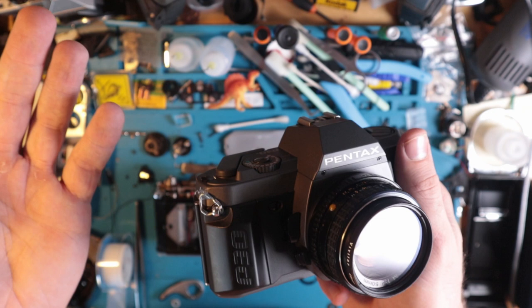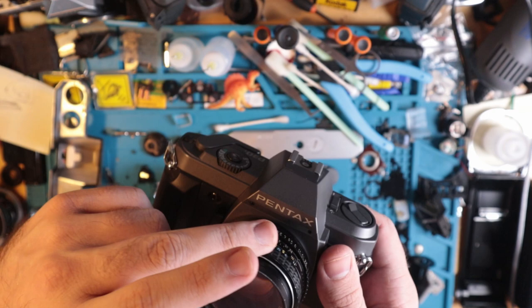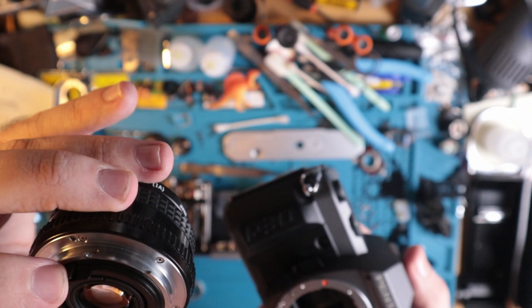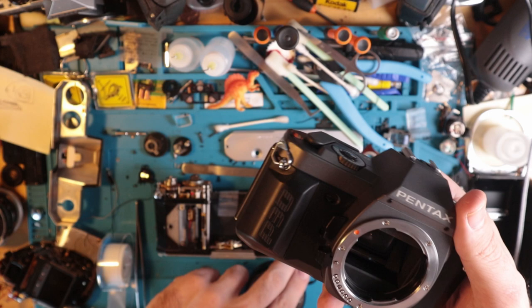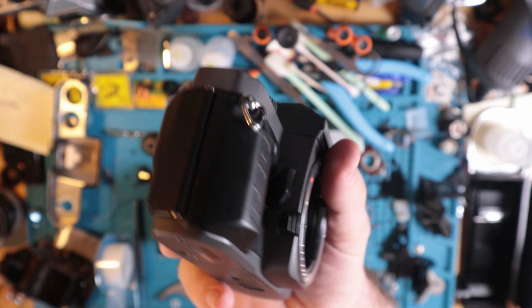This is a surprisingly good camera for what you could potentially get it for. I ended up paying about 30 bucks — the seller priced it for about the cost of a lens. The lens is in great shape and it has a filter on it, which I'll add to the thousand filters I have. It's working, the bumper looks good, and overall this camera is in beautiful shape.